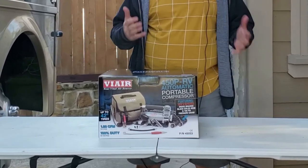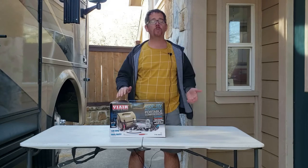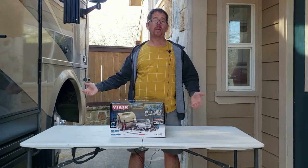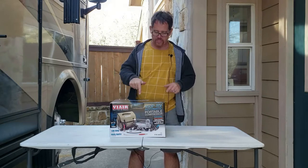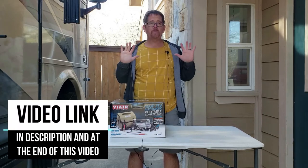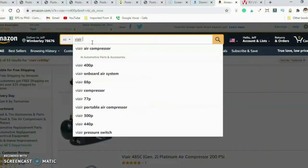This is a tire compressor for RVs that's designed to quickly and easily fill up the tires in your RV. After all, if you just take it to a gas station, assuming there's even enough space to get in by the air pump, it might take forever — and it might not be powerful enough for the giant tires that a lot of RVs have.